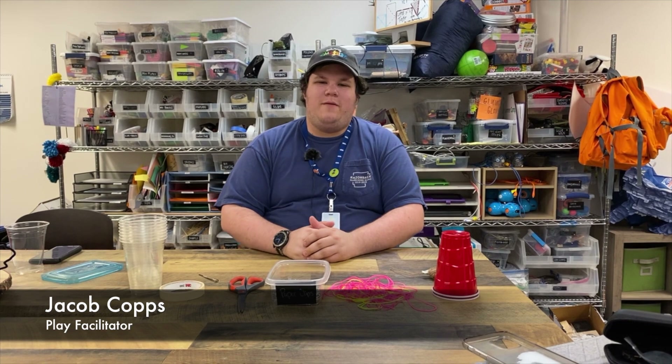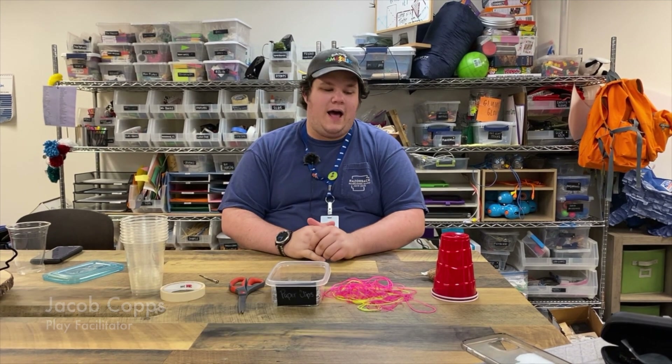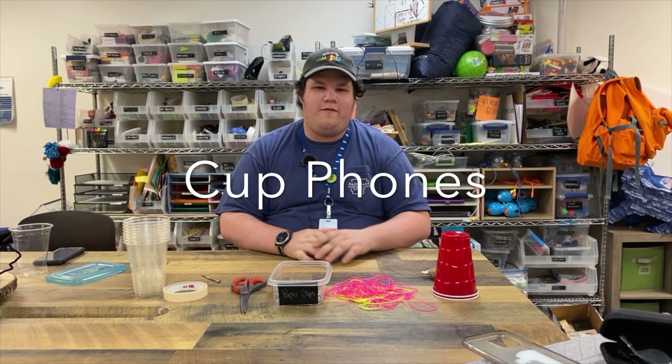Hi everyone, my name is Jacob from the Amazium and today I'm going to be showing you how to make cup phones.